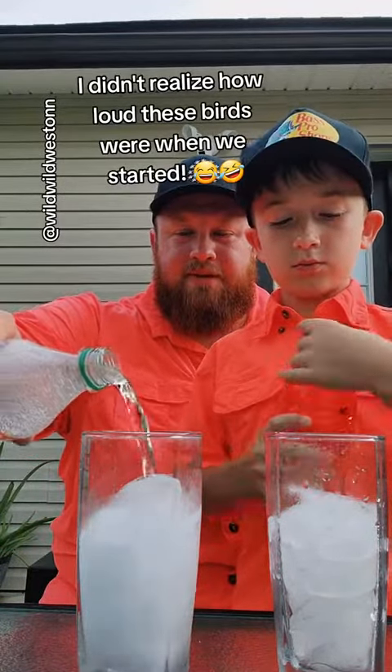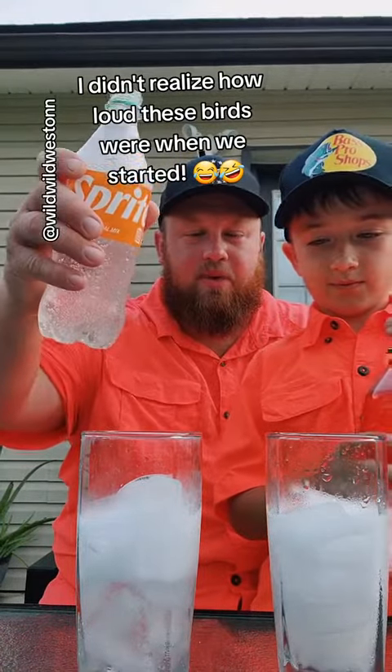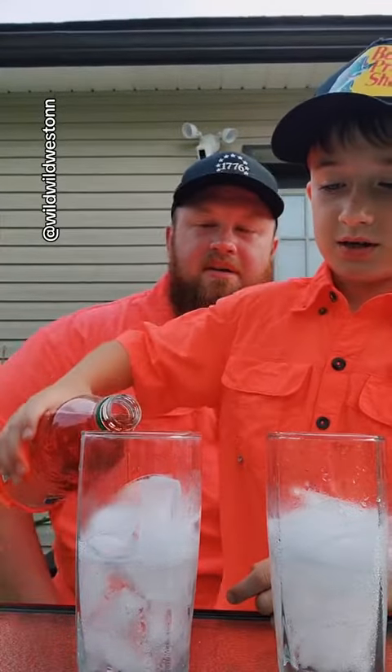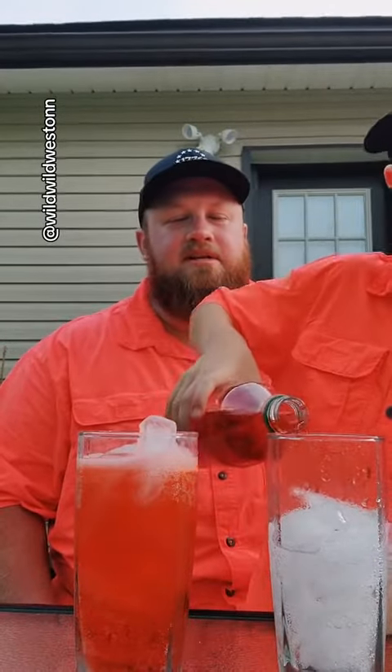We're going to pour the Sprite first and make it fizz everywhere, so you can see it change colors as we pour the red in there. I think that'd be a cool effect. Go and pour it up, daddy-o. Get you pouring like a professional. Pour it on up. Fill it up there. Fill it up. There you go. Pour it in there.